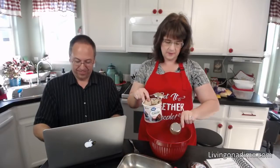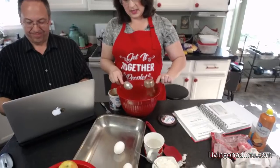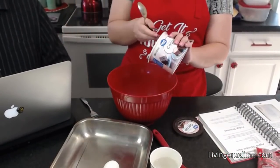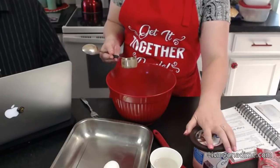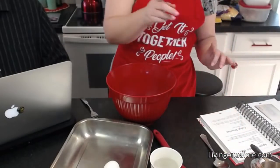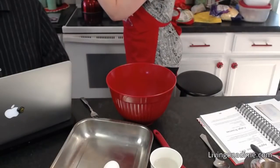You always want to measure your cocoa packed — pack it in and then level it off. I need a half cup. Since I'm a lazy baker, I just go over just a little bit and dump it in because why do extra work? That's my theory. Cocoa, sugar, and butter — all in here just like that.